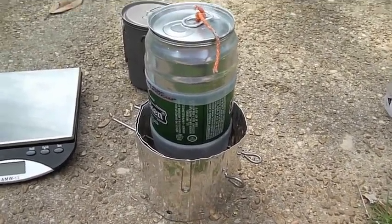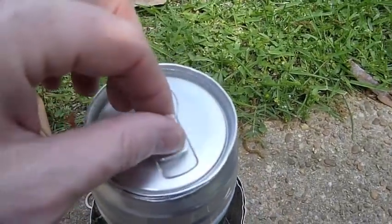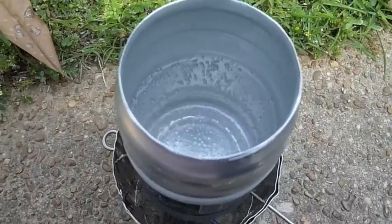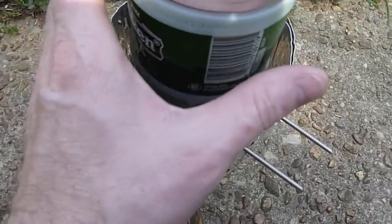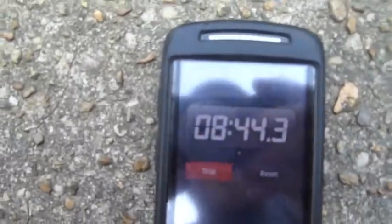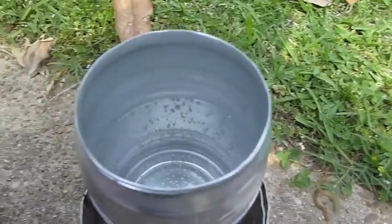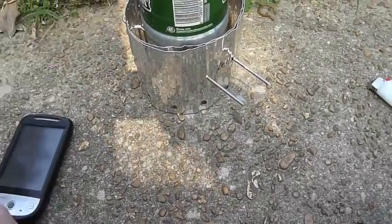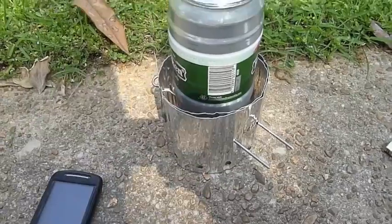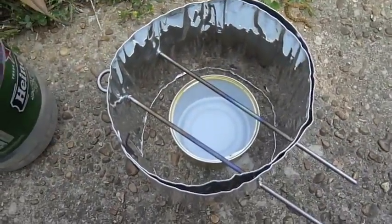Okay, here we are at 8 minutes 23 seconds. The stove is about out — I still feel it burning, but if we look in there, we've got a little bit of a boil going. And that's out. So about 8 minutes 30–40 seconds, it actually did get a little bit of a boil going. I figure if I put a full ounce in it, it would surely bring that amount of water to a good rolling boil, but honestly the boil it achieved would be good enough.